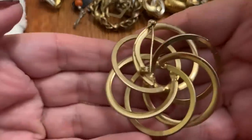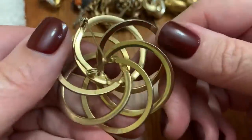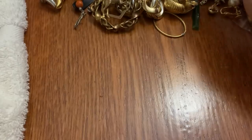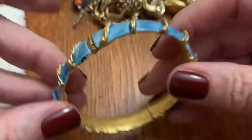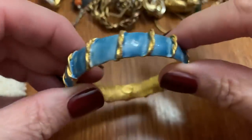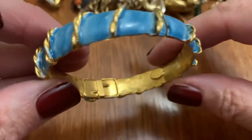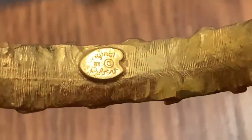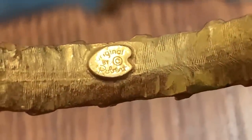Swirly — it fell out and poked me. And it's got some wear. Enamel bangle with a D. Original by Robert.